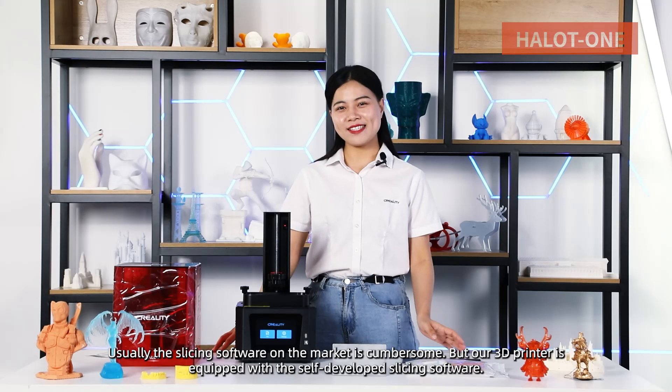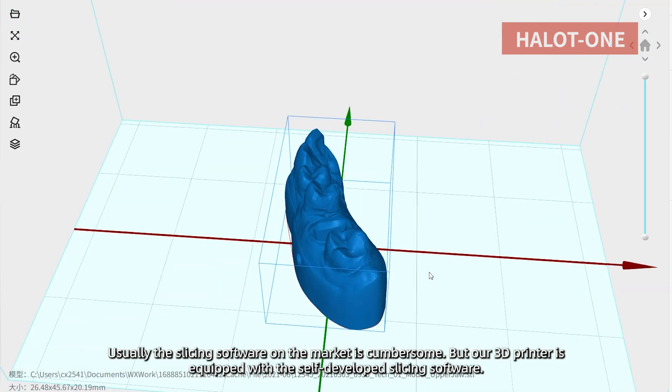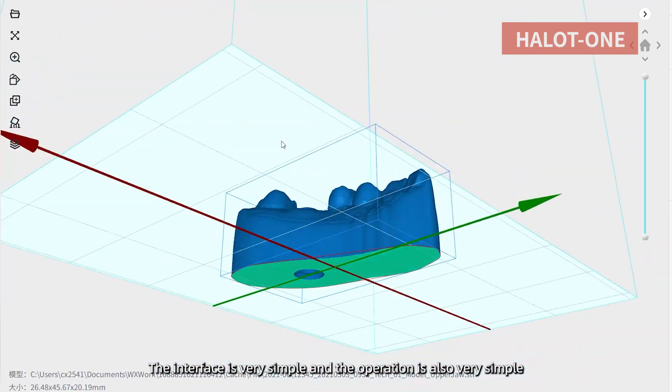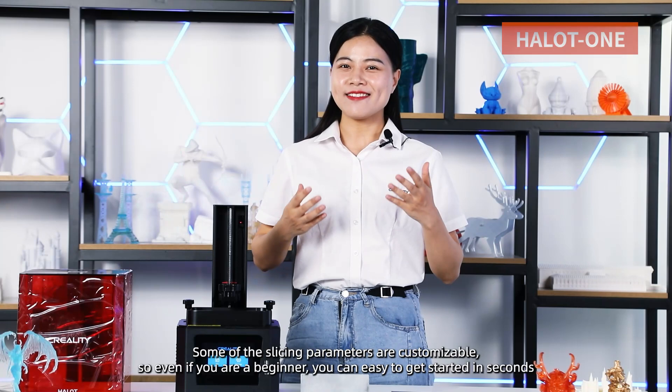Usually the slicing software on the market is cumbersome, but our 3D printer comes equipped with self-developed slicing software. The interface is very simple and the operation is also very simple. Some of the slicing parameters are customizable, so even if you are a beginner, you can easily get started in seconds.